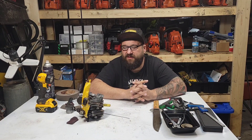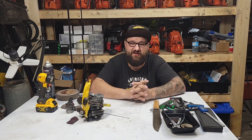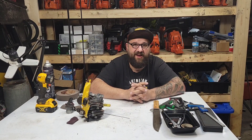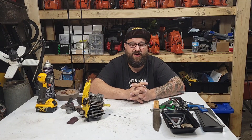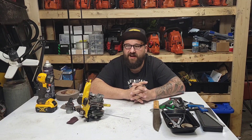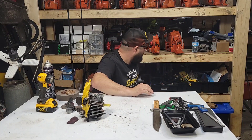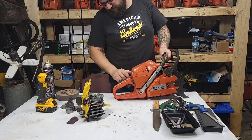One thing I'll mention: I run Opti-2 in everything. One of the reasons is it stabilizes my fuel. I'm not sponsored by Opti-2 — that's just an oil I run. A buddy of mine who was a Husqvarna mechanic for many years, and a lot of the Husky dealers around here run or sell Opti-2. He's been using it for 25 or 30 years and swears by it. I switched to it and feel the same way. It's stabilized — this 394, the fuel in here is probably a year old.